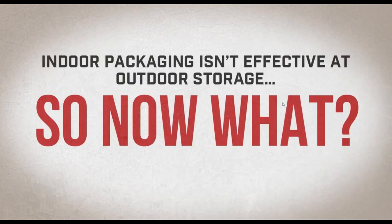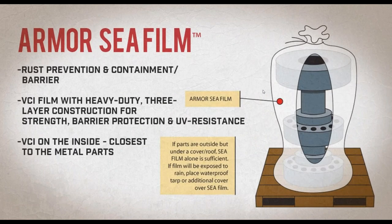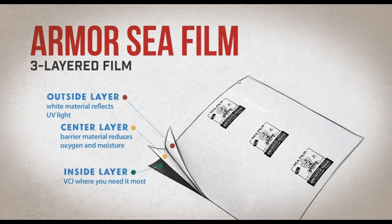So now you know that indoor packaging isn't effective for outdoor storage. What options do you need to store something outdoors or ship it on an exposed flatbed? The first thing we're going to talk about is Armor C-Film. Armor has designed a polyfilm specifically for solving those problems, and that C-Film has three-layer construction for strength, barrier protection, and UV resistance — with VCI on the inside, closest to the metal part.